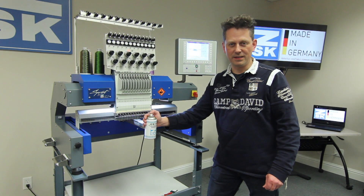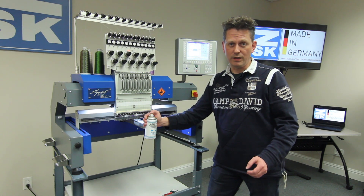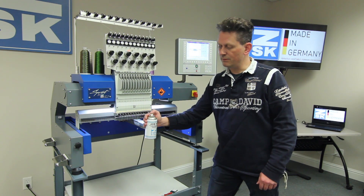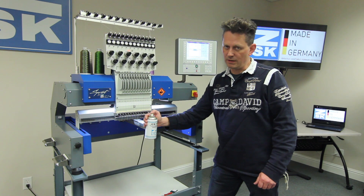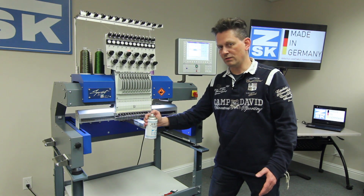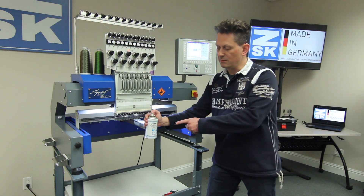Hi, this is René again from CSK Germany. This is now part two of our maintenance series for CSK embroidery machines. This film will show you how and where to oil your machine, as well as how to clean it. What you need you will find in our toolbox or in your box — it's the spray.